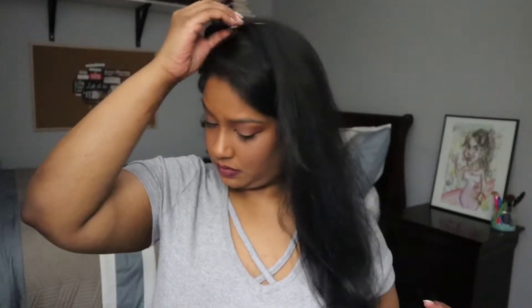As you can see, I've been sectioning my hair and curling my hair away from my face. To be honest, this is just a preference. I don't like when I curl the hair towards my face — it's not a very flattering look for me. However, if you like that look, go for it. This is just my preference.